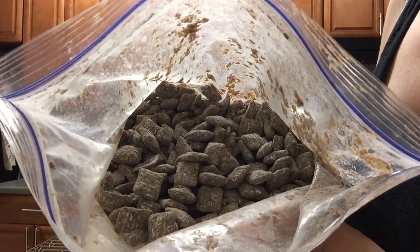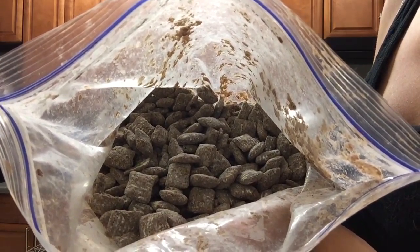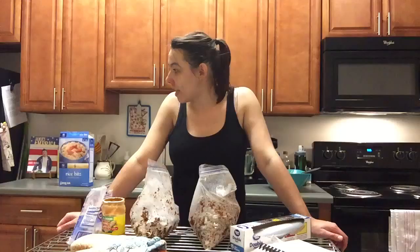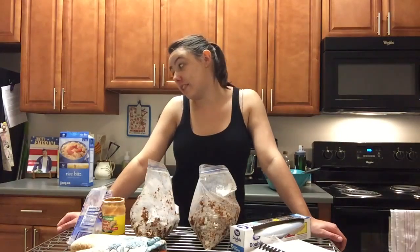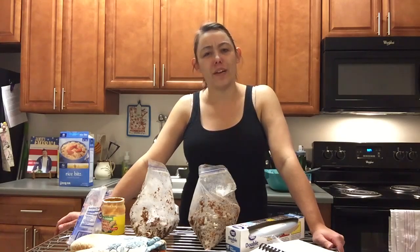And look at that — homemade puppy chow just in time to impress your co-workers with your badass baking skills. Shake up the second bag, or if you have roommates who are cats, help them shake it up. Yum! This is not kitty chow, Gooby. And there you go — enough puppy chow to give your co-workers a sugar-induced crash right around two o'clock.